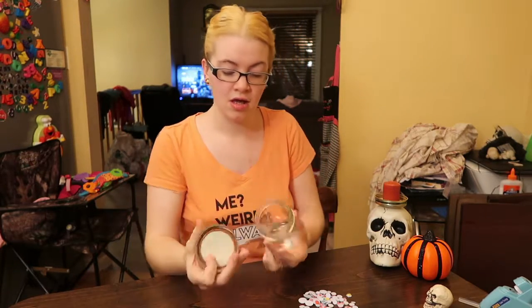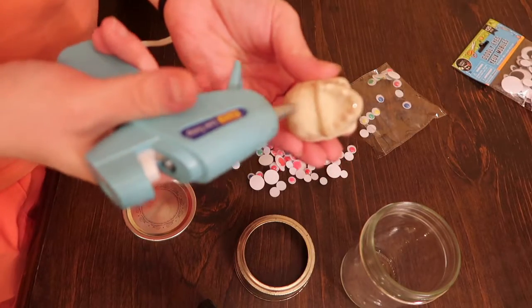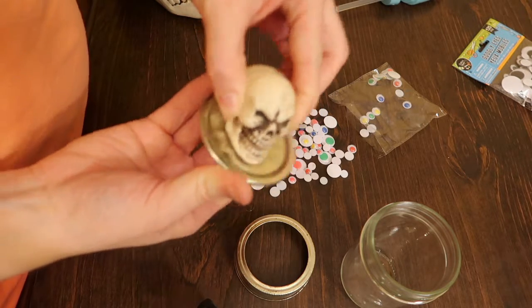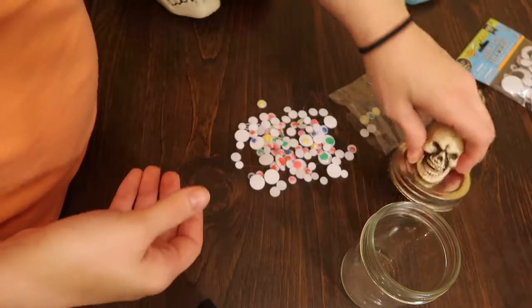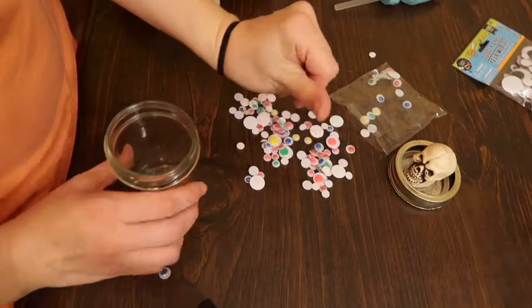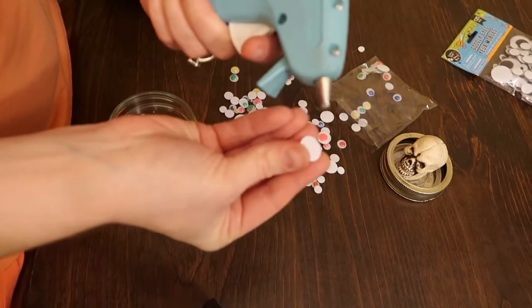The next one — if you have a Halloween treat or something you're going to give as a gift, take a small mason jar, take the lid off, and I have a little tiny skull. We're just going to hot glue the skull right to the lid. Then I have a pack of regular colorful googly eyes, and we are going to hot glue the eyes on to the jar.